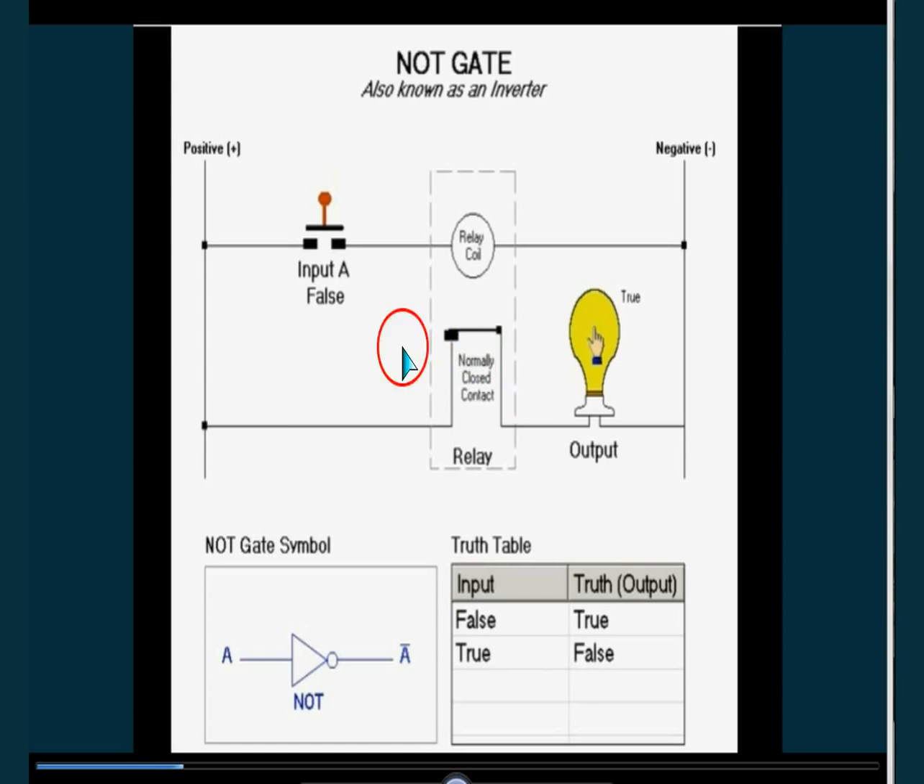Now we see how the NOT gate works. When it is one — like when it is pushed to one — it's zero. When it is zero, this is one. This is zero, this is one.